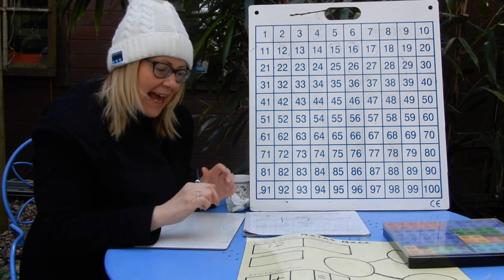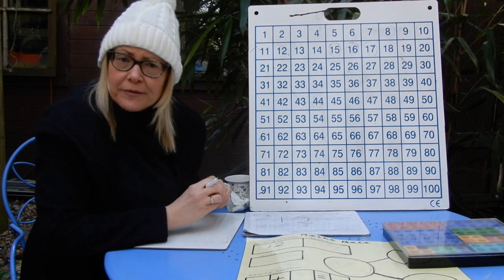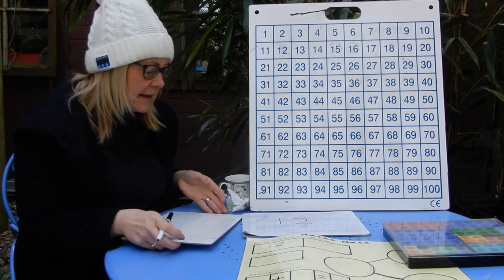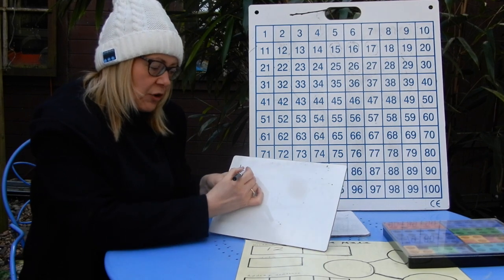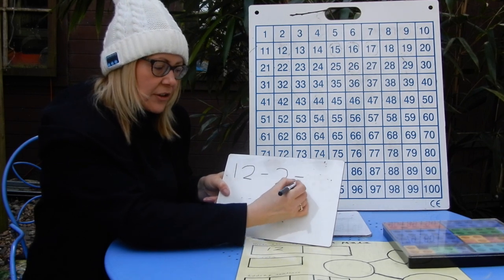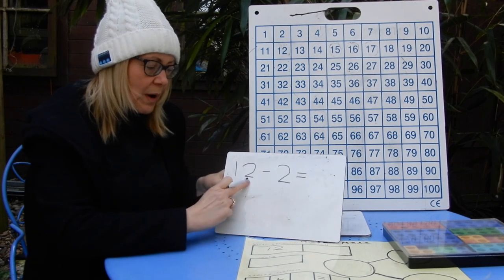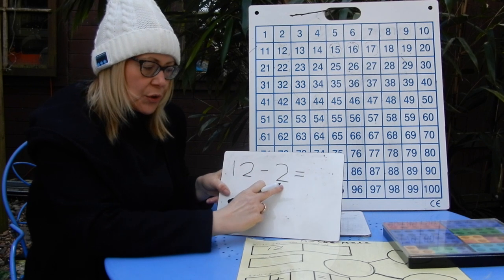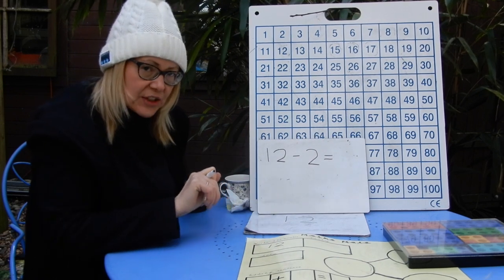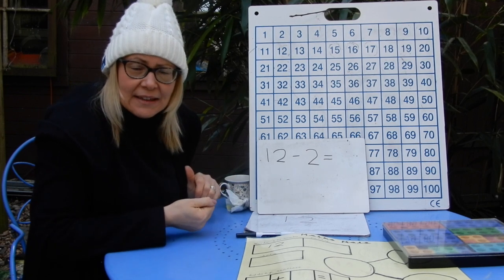So we're going to do some subtraction today, and all of the numbers I'm starting with will be the number of the day — every subtraction sentence starts with 12. You'll see lots of different ways I can take different numbers away from 12. I'm going to start with this one: 12 take away two. There's that maths symbol we know — take away, one line. 12 subtract two equals — how many? There are three ways you could work out this question.